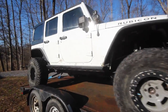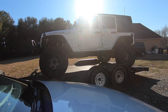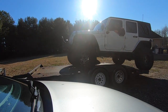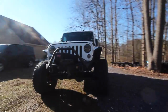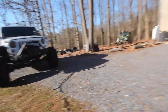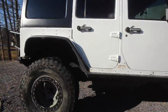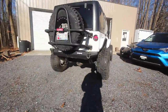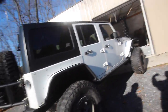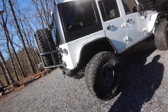Oh cool, we got a hard top for it. We could probably bust the doors off of it, bust the top of it off, and then start taking the interior seats and stuff out.